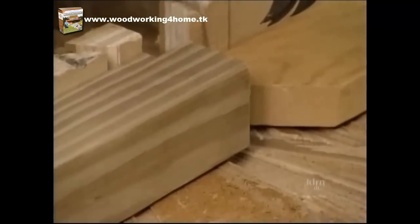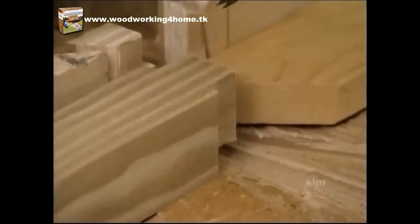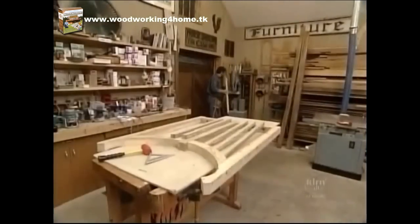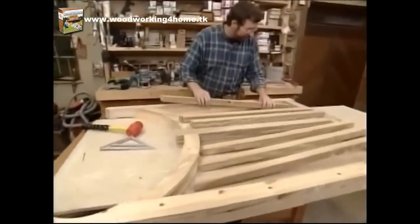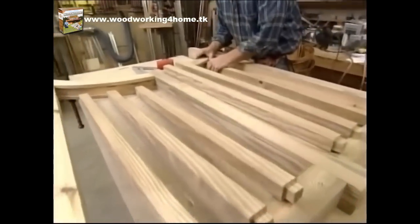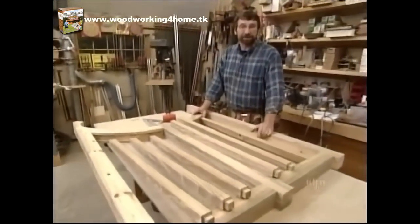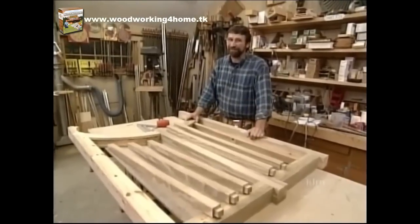The radial arm with the dado head cutter makes forming the tenons on the spindles easy. For the last few minutes I've been fitting each of the spindles, and now that the last one is fitted, I can glue this up and put it in the clamps overnight. Hardware and final fitting is not far away.